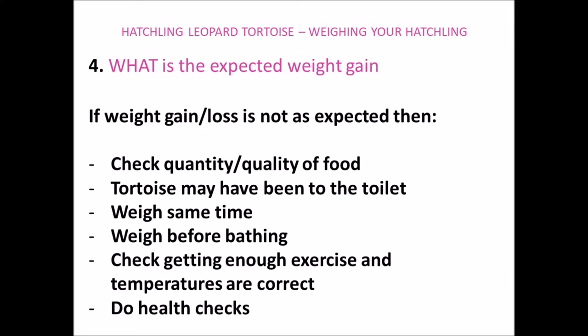If you're at all concerned about any weight gains or weight losses, then I'd recommend doing the health checks right away. And then if you're still concerned, please take your tortoise to your vet immediately to get checked over. I do have another video on how you can check the health of your tortoise if you want more information on this.